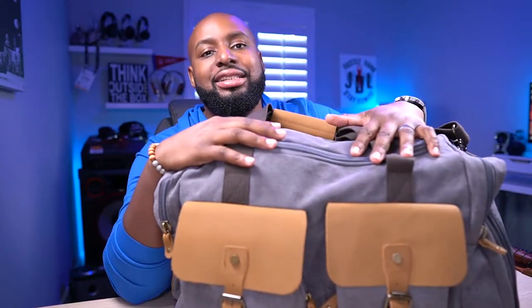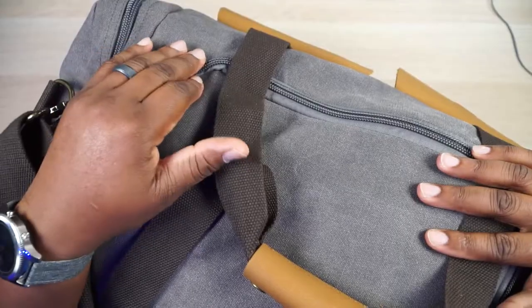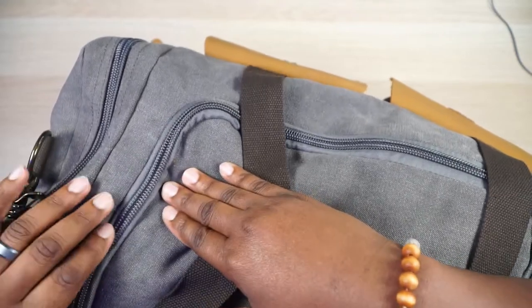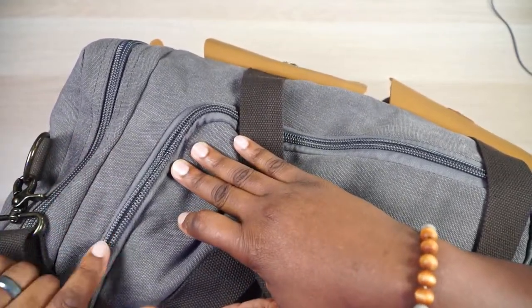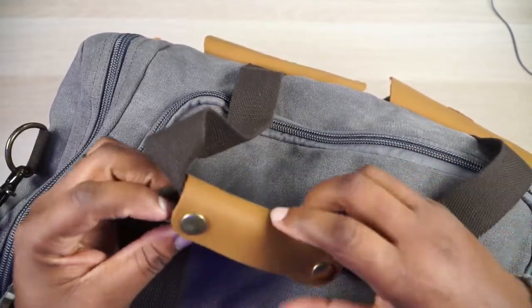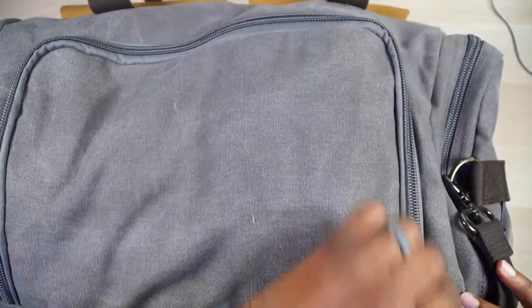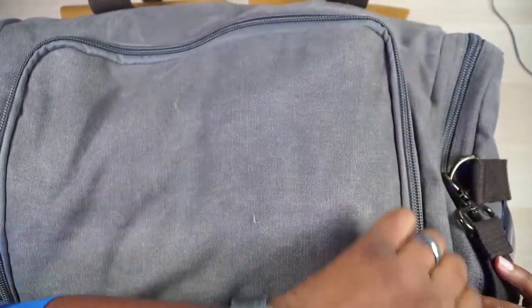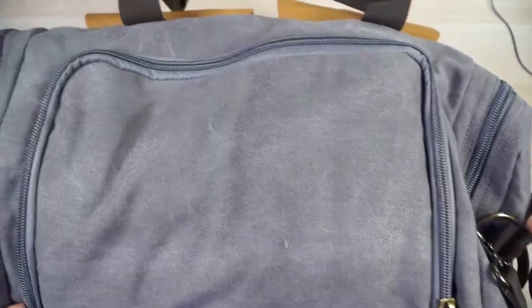One thing I love about WowBox is that they invest in good materials. I haven't had a problem with any of their zippers — these are huge zippers all around the bag, and they just glide so easily. Let me unsnap this leatherish strap so we can get to this zipper. You see it? Hear that? It's buttery smooth.